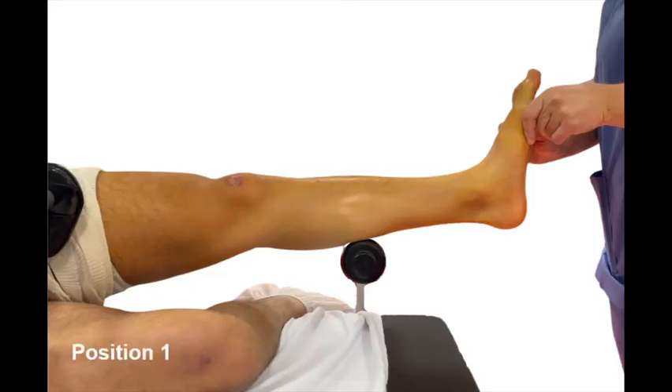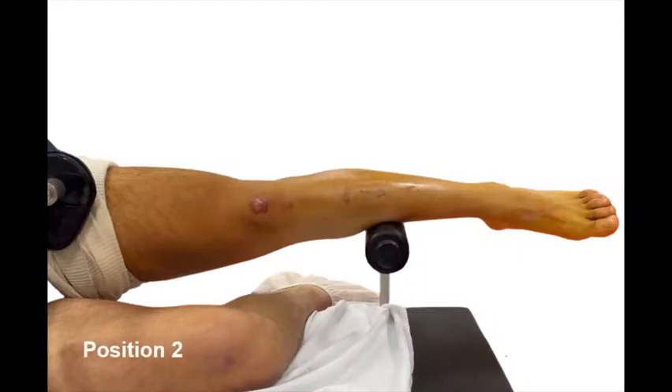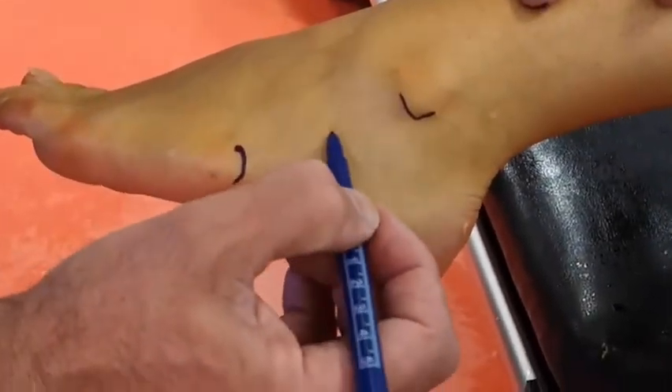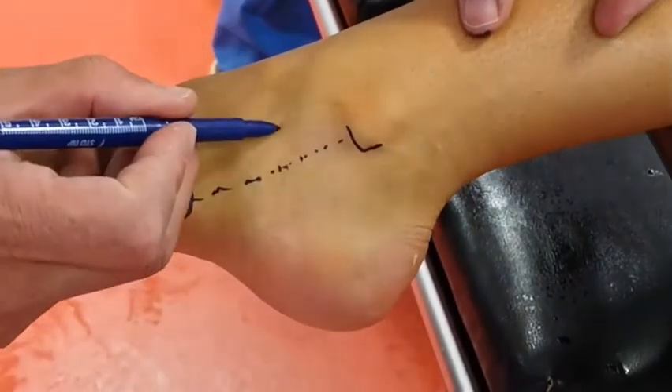The patient is placed in lateral decubitus with the hip externally rotated for position 1, used for anterior arthroscopy. An anteromedial portal located just medial to the tibialis tendon and an anterolateral portal are used. Lateral endoscopy is performed with the hip in neutral rotation. The endoscopic portal is located 2 cm anterior-superiorly to the midpoint between the base of the 5th metatarsal and the tip of the fibula.